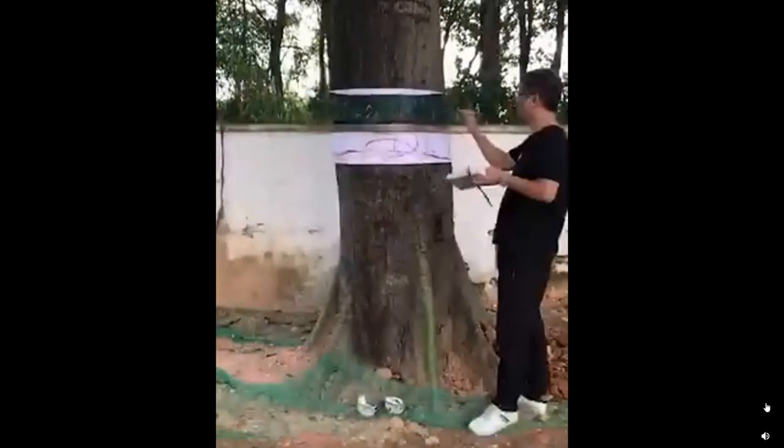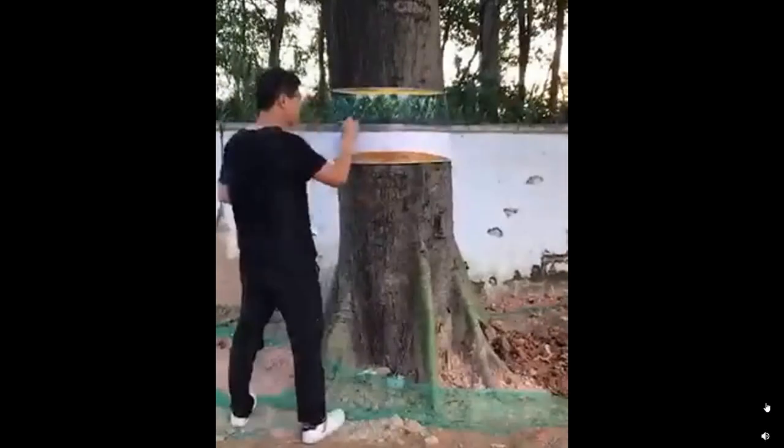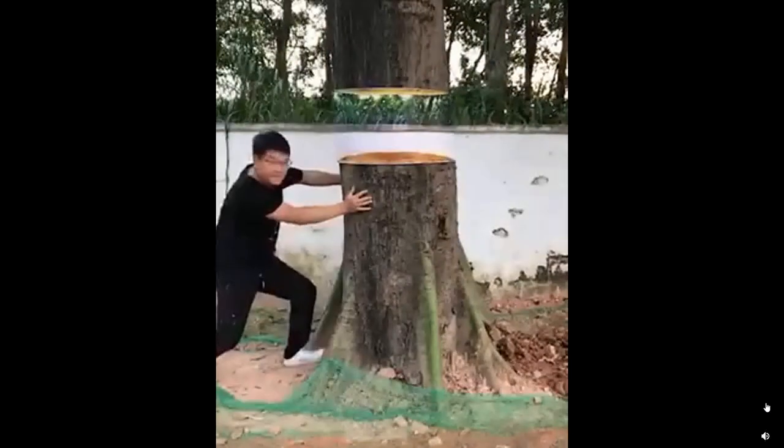On to the next one. It's looking so realistic, it's insane.